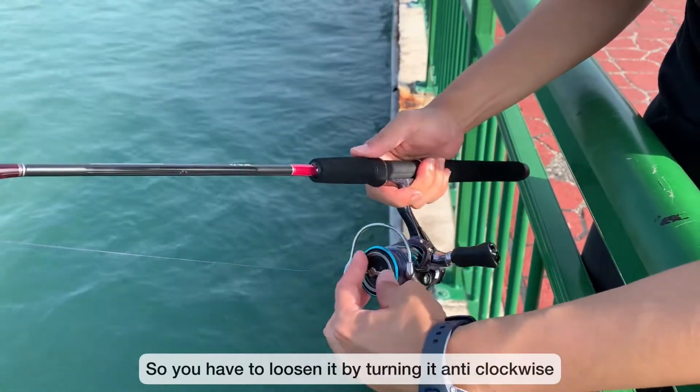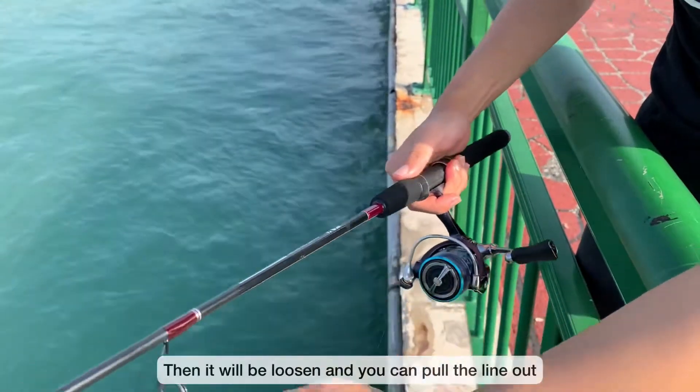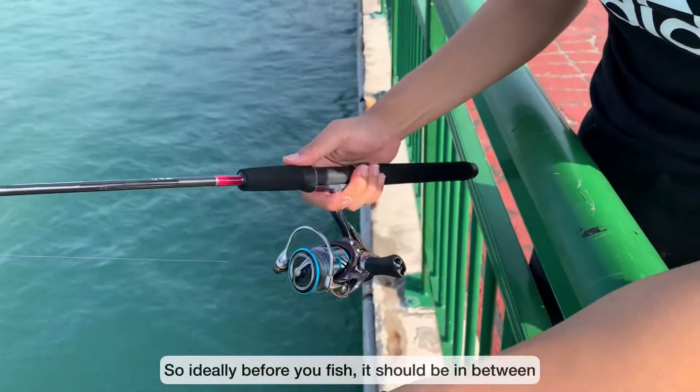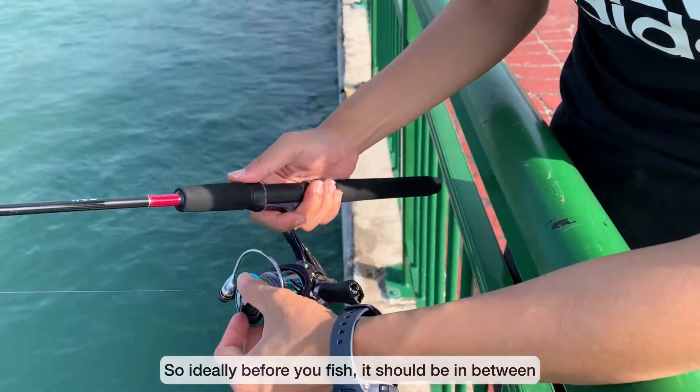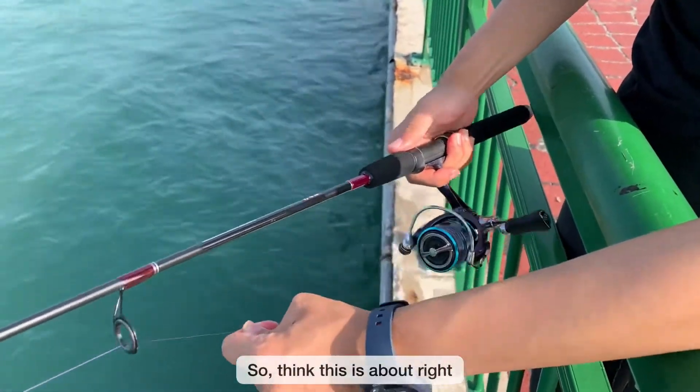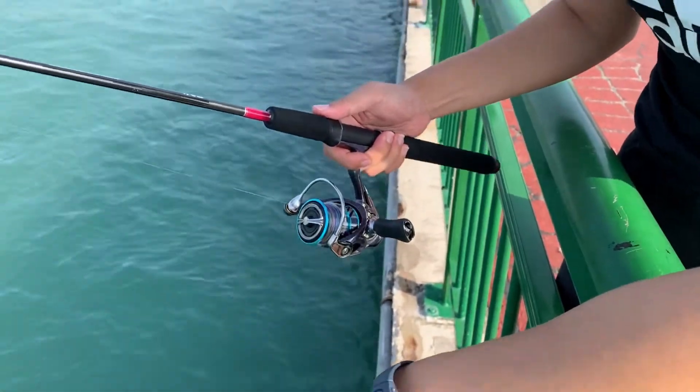So you have to loosen it by turning it anti-clockwise, then it will be loosened and you can pull the line out. Ideally, before you fish, it should be in between — not too tight, not too loose. I think this is about right. That's all you need to know.